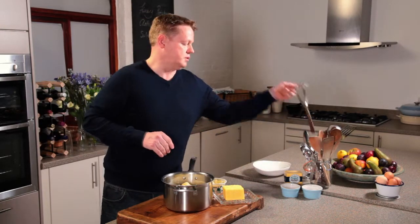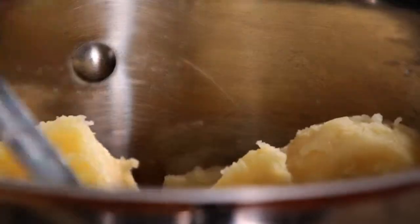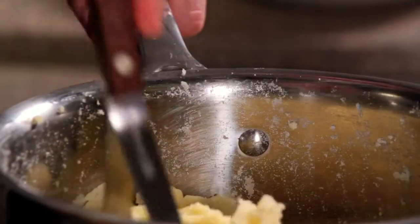What we're going to do first is mash the potato so it's all nice and smooth. This is a great stress buster — if you've had a tough day at work, you can really put your back into it. Get all those lumps out. Once it's all nice and smooth, we're ready for the butter and the cream.